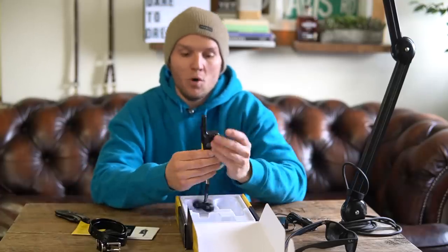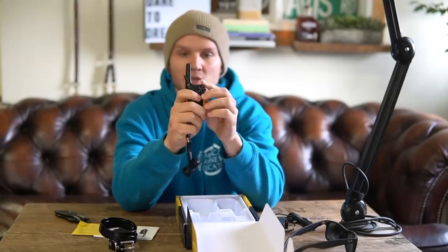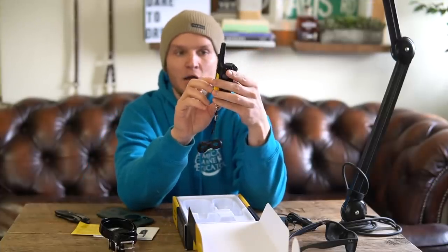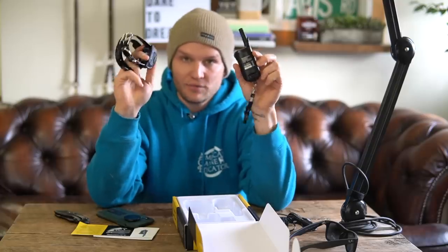The actual remote is also very small — smaller than any other remote I've had before. It's got an antenna, much like an old-school cell antenna, that gives reception to the collar. It has a nick, a continuous, and a pager setting, which I'll explain in a minute, and it's got a dial. Unlike a lot of the other Dogtra units, it doesn't have a digital dial — it has a physical dial. One great thing about Dogtra is they always have the serial numbers right on the back, so you can match the remote to the correct collar.